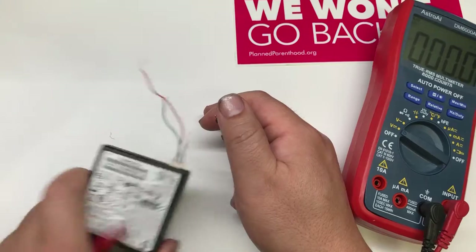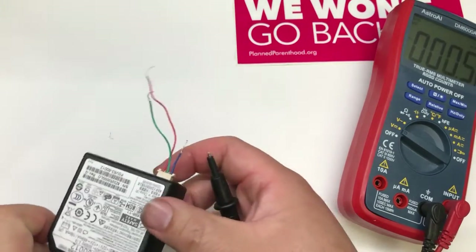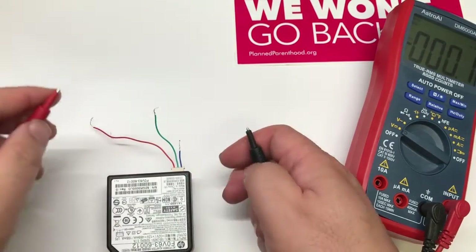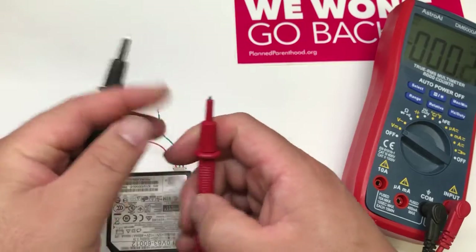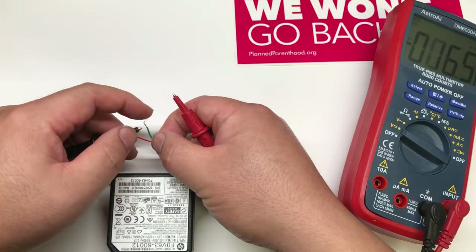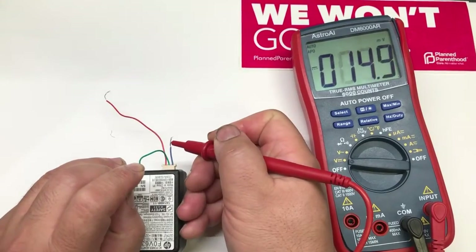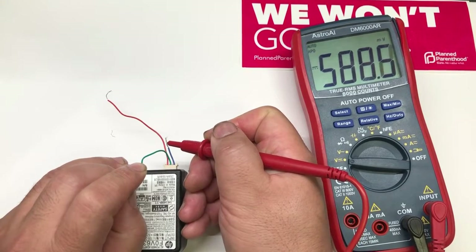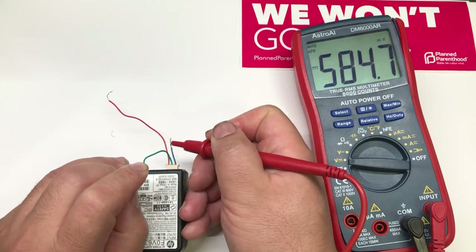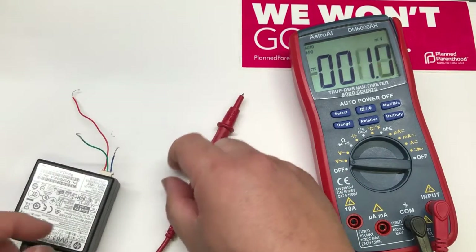The next voltage should be 12 volts. You might think the middle one is ground, so you'd measure the voltage difference between the middle one and the one on the right — but that's incorrect. It's going to show you about 500 millivolts, so about 0.5 volts, which is far from the 12 volts you're looking for.